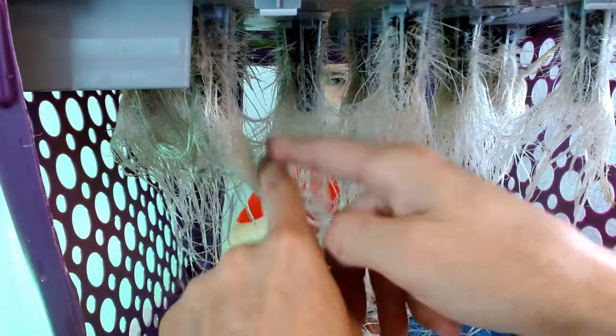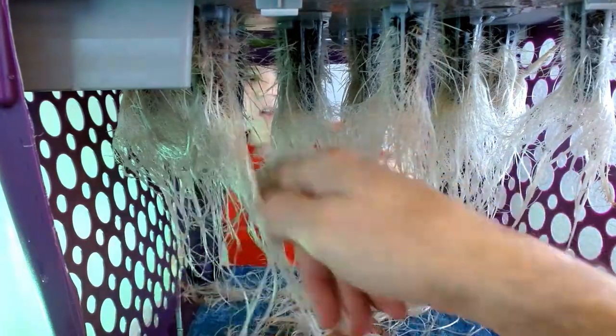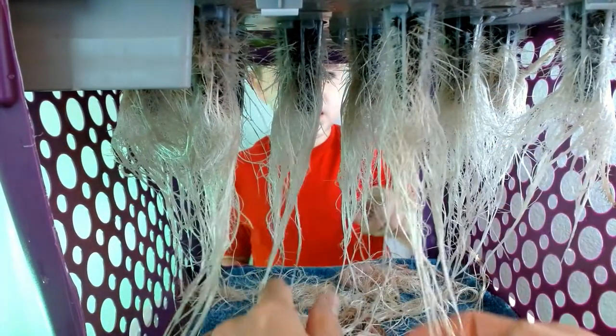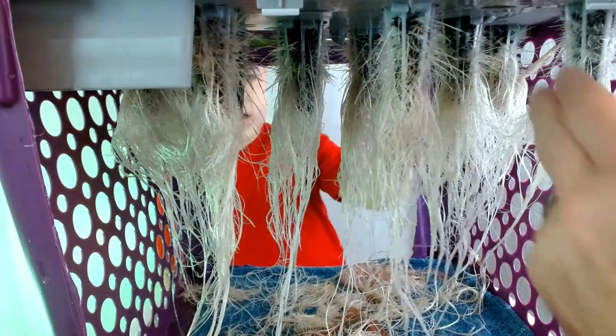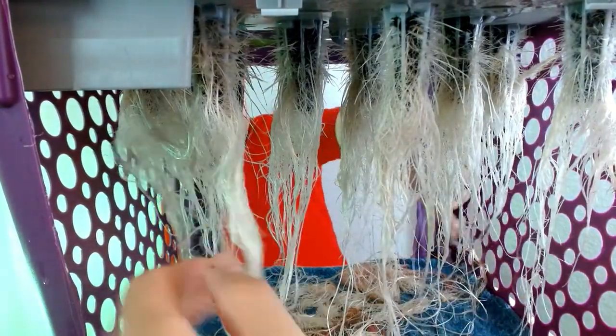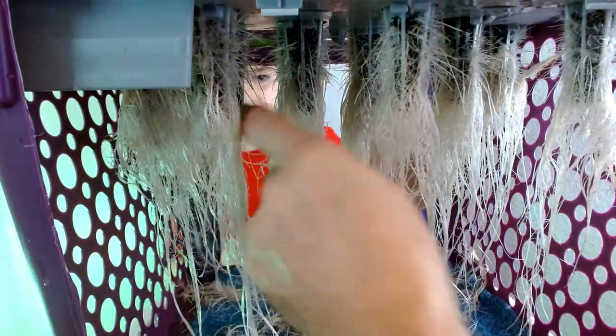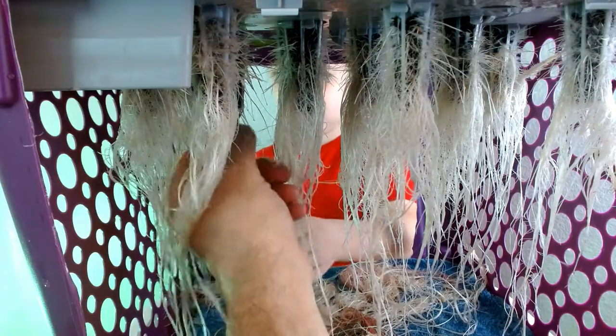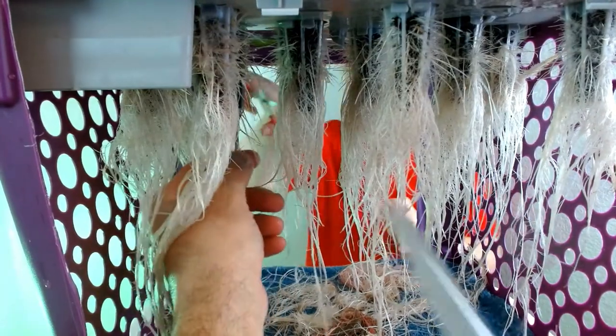All right, before we cut, let's straighten them up. See this black stuff right here? You don't want to keep that — it's not healthy.